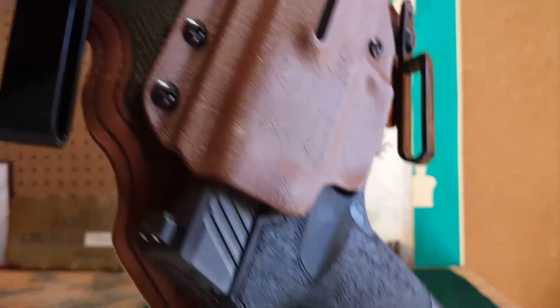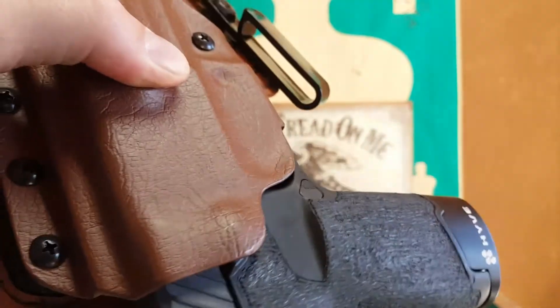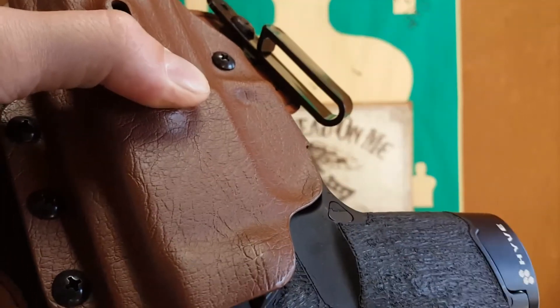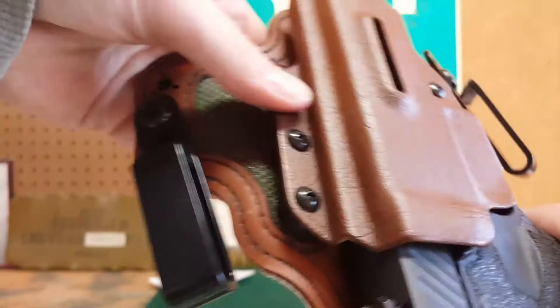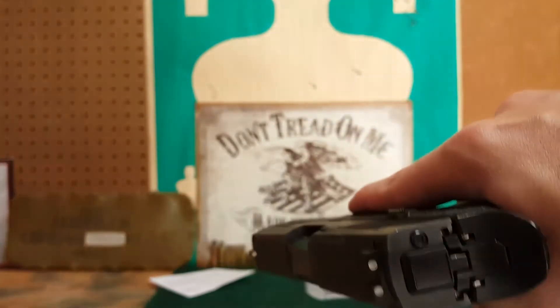The gun fits awesome — retention is rock solid. And yes, the magazine is full. For all you safety sallies out there, proper gun handling means you're not going to have any negligent discharges. I said negligent, not accidental — there are no accidents when a firearm goes off and you don't want it to. Off my soapbox. It is not coming out, and when it's against your body it has even better retention.